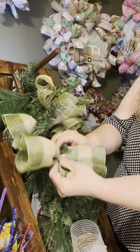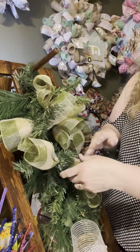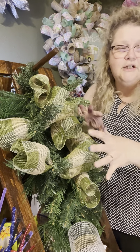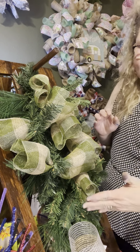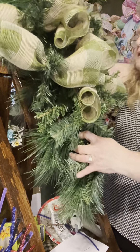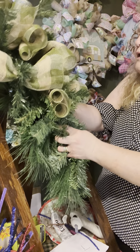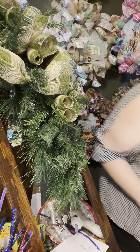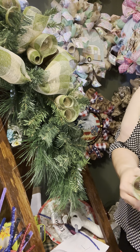I'm going to come over to this side and just add it across. It doesn't have to be perfectly even because you're going to go back in and add a whole bunch of extra stuff — you're just sporadically placing them down the swag. I'm going to use all my green on here first.